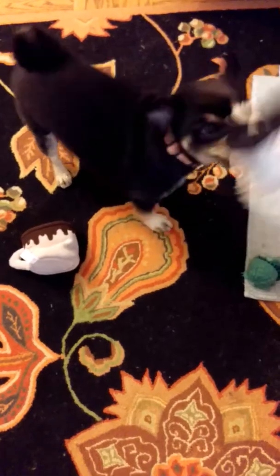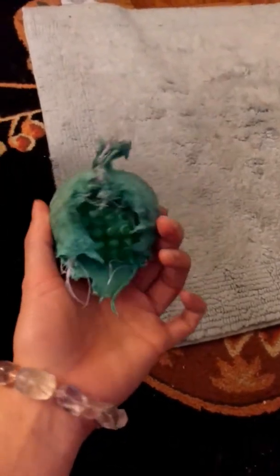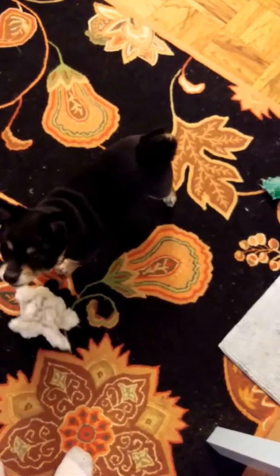What about this one, Arrow? Hot chocolate for you to play with. Here, go mess with it. Do you know how to take the marshmallows out? I grabbed it by the handle. Look at all these new toys. Can you pull it out? Do I have to show you how to pull out the marshmallow?